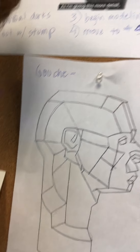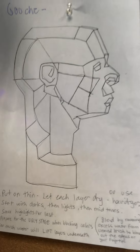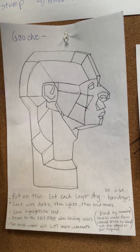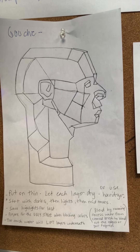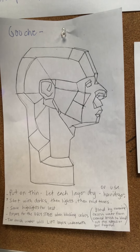When I tell them to use gouache, the main things I want them to know are written on here: you want to put it on thin, let each layer dry or use a hairdryer, start with the darks, then the lights, then the mid-tones, and save the highlights for last.